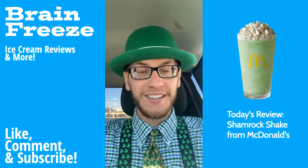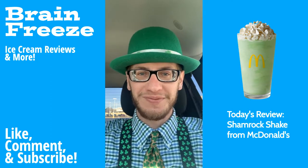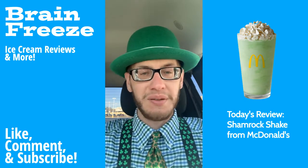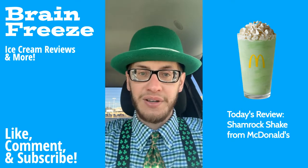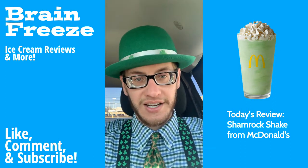If you can't tell by my outfit, it is St. Patrick's Day and we are trying one of my favorite ice cream treats, the Shamrock Shake from McDonald's. Back for a limited time, the Shamrock Shake was originally created in 1970 — it was vanilla ice cream with lemon-lime sherbet, which does not sound very good. Then it moved to just plain vanilla ice cream that was dyed green, and now it is a mint-flavored green milkshake. It's available in the United States, Canada, and in Ireland.